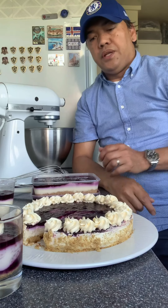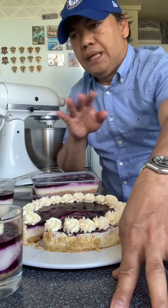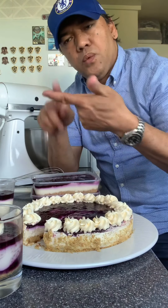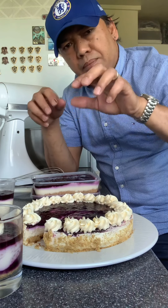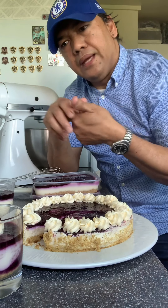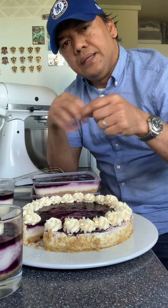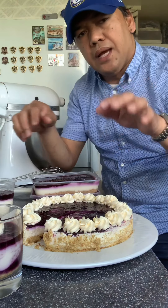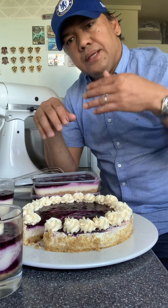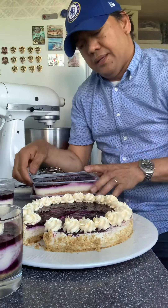Yung third component niya, yun po yung blueberry compote. So yung blueberry compote — straightforward, napakadali. Frozen blueberry, water, and sugar — you boil. Pag nag-boil na siya, low heat. Tapos meron po yung second ingredients na water and corn flour, diluted sa water yung corn flour, then i-add nyo doon sa boiling na compote, then stir for five to six minutes — ready. In the fridge three to five hours, cool it down, then use it the next day, like this.